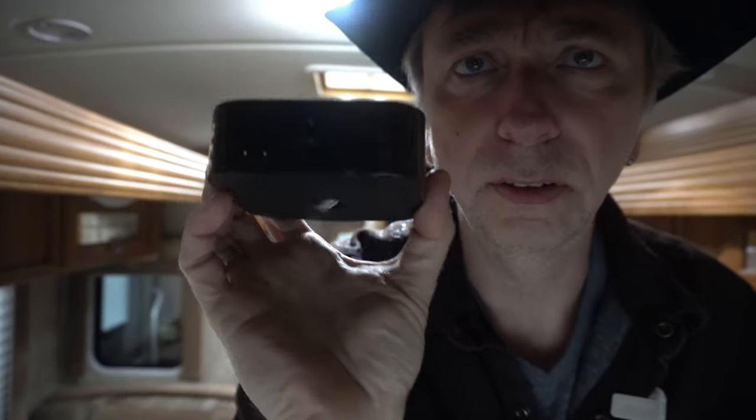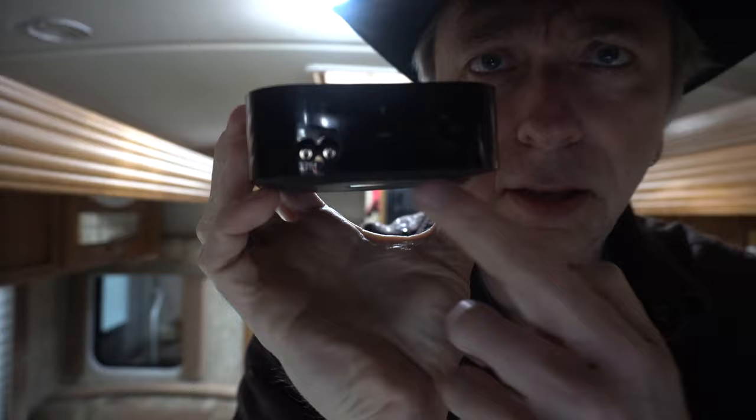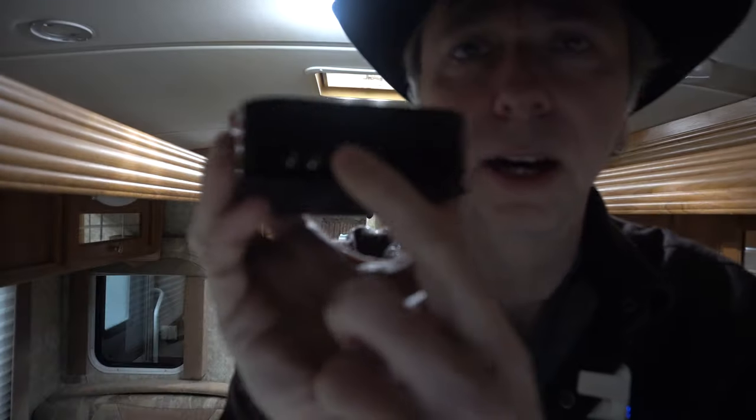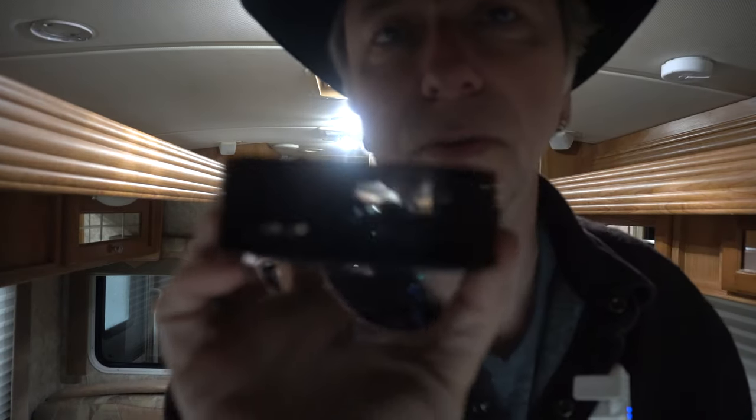The problem is the newer Apple TVs only have a power connector, then your HDMI, and some kind of ethernet port or something like that. No more optical ports on the newer generation of Apple TVs, so all you have to work with is the HDMI out.